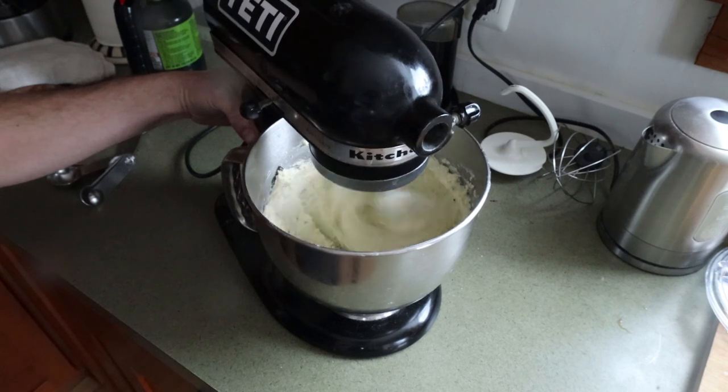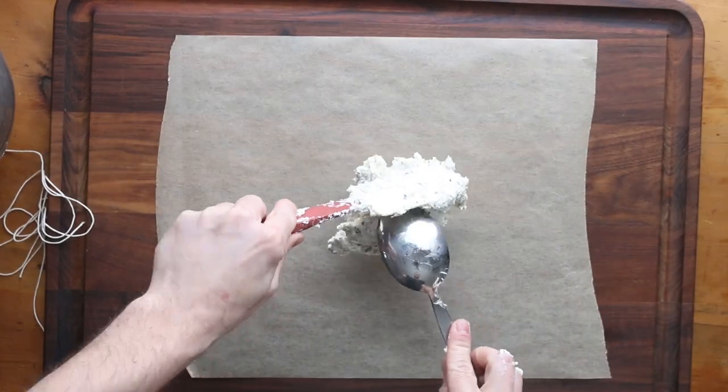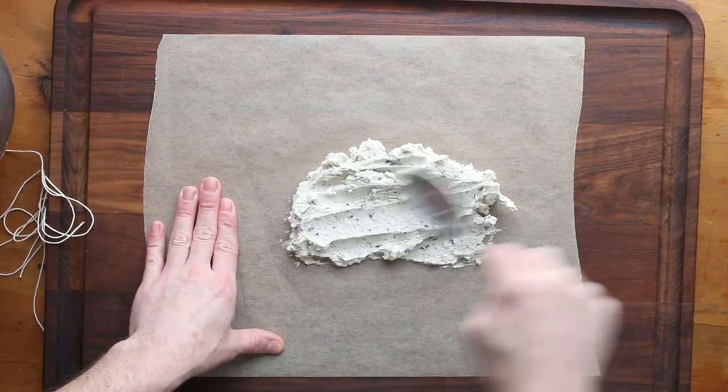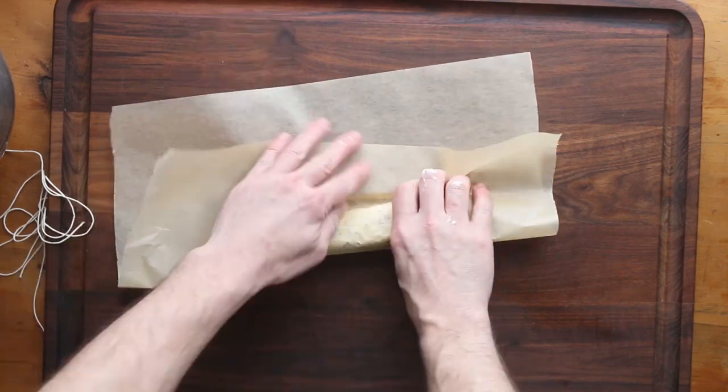We're just going to whip that up really, really well, and then add the rest of our truffles. Then we're going to spread out the butter onto a piece of parchment — just try to get it roughly in the middle. Then we're going to roll it up into a nice little log.